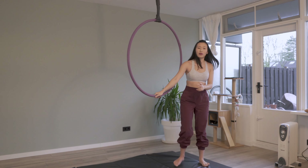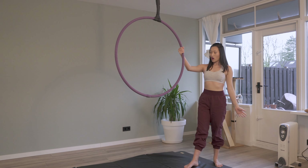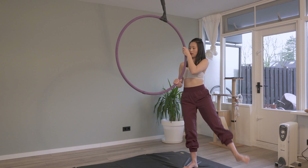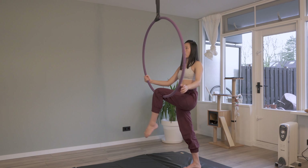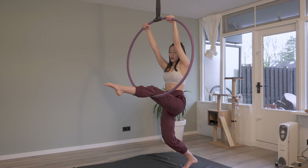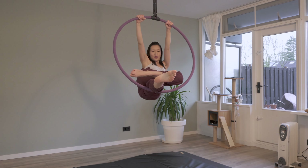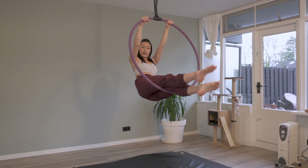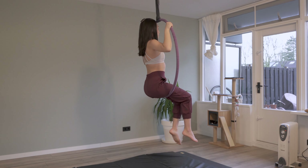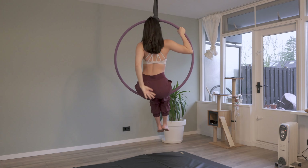Let's try again on the other side. Get strong, straight legs — remember the feet too, point the toes. Now straighten, lift off, turn the hip, bring it here so you can sit. Now that I'm sitting on here, I'm thinking my back is nice and straight.